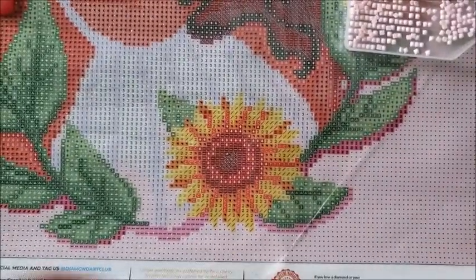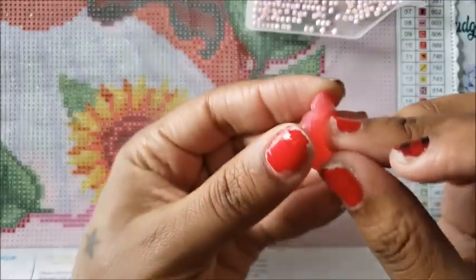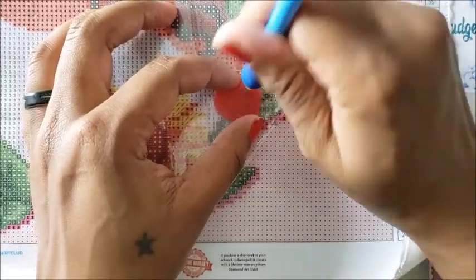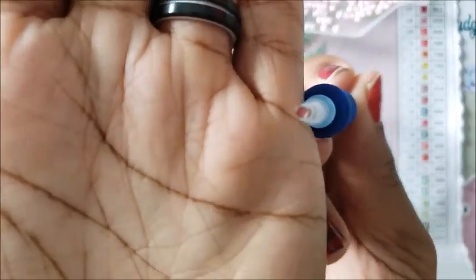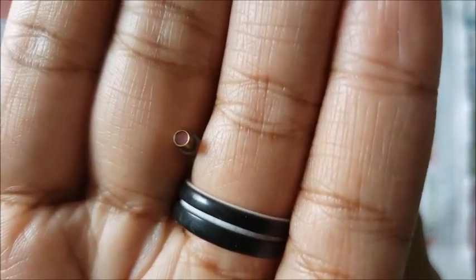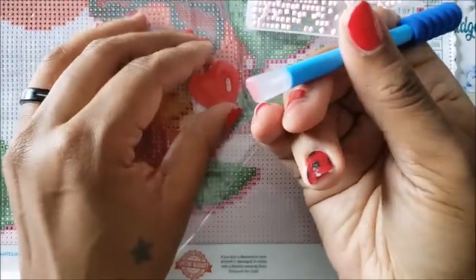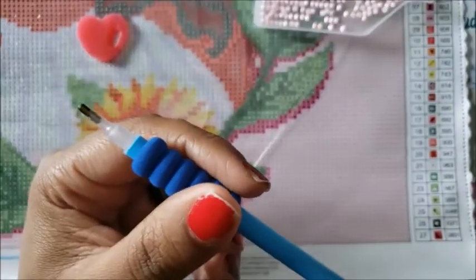Take this wax — first things first, take the plastic off the wax because there's always a piece of plastic protecting it. Then take your pen and stab it into the wax, wiggle it around. When you look at the pen tip, you'll see the wax has gotten into the pen — that's what you want. You can also do this with your multi-placer side: stab it in, wiggle it around to make sure it gets securely loaded. That is how you fill your pen.